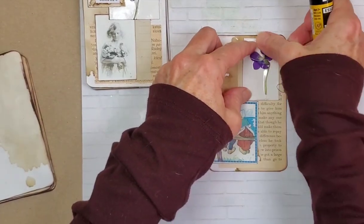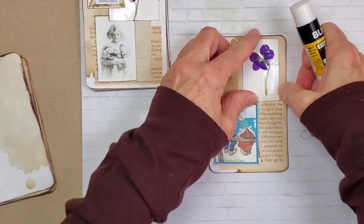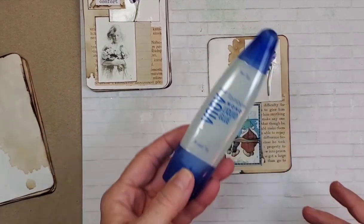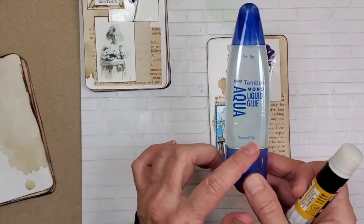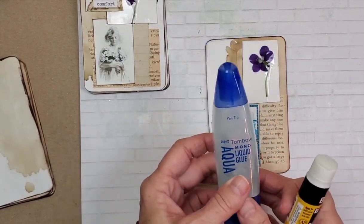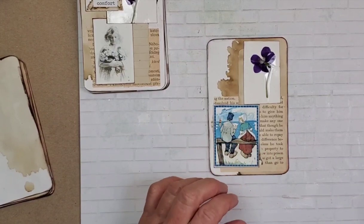So I've been kind of experimenting with glue and I do really like — I said I didn't like it, but now I do like it — the Tombow aqua. I think I just really like it because there's a pen tip and a broad tip on it. Sometimes it dries a little hard, but some of them I've used that Tombow on as well.